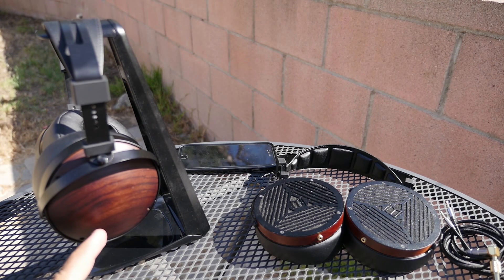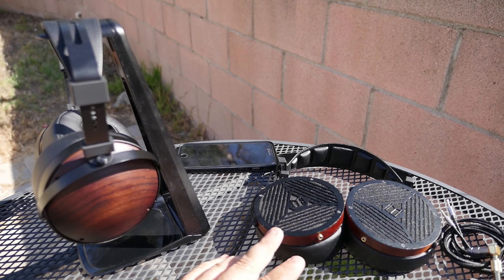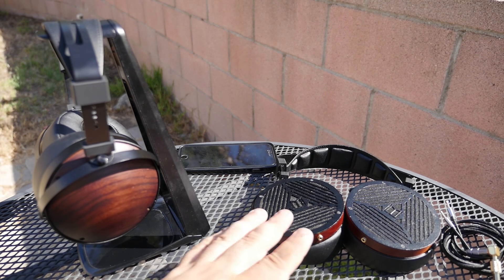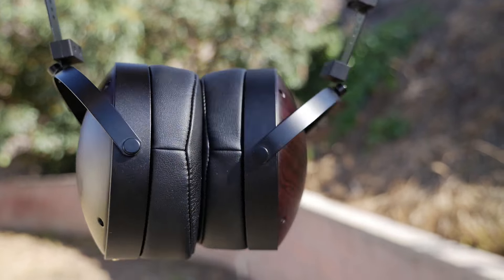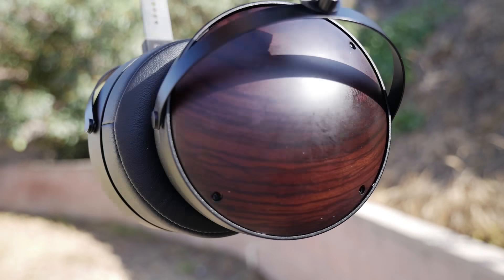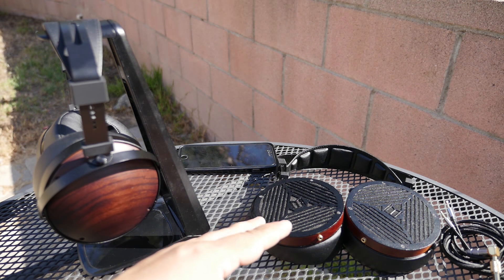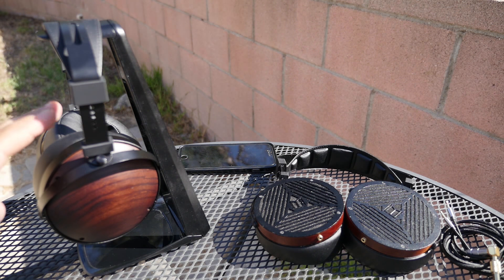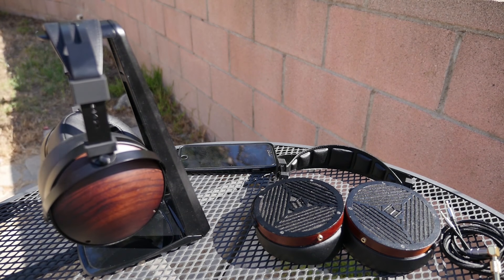This is a review on the M1060C, which is the closed-back version of the original M1060. I can't believe it's been more than a year since I bought the M1060s, which have been great. For a while now I've been looking for some good closed-back headphones because I do most of my music listening and gaming at night. With open-back headphones like the M1060, there is a lot of sound leakage, so I decided to get the closed-back version — the M1060C.